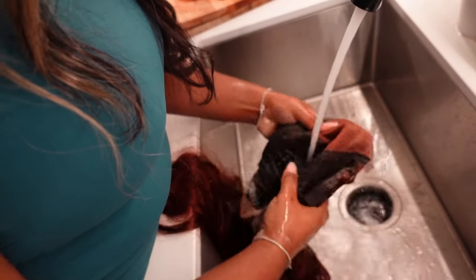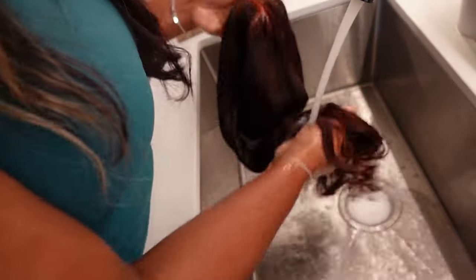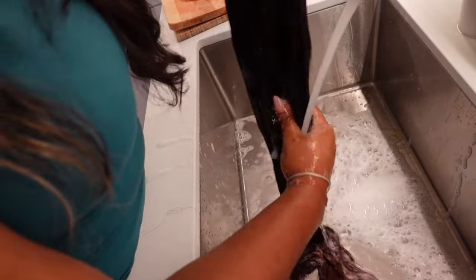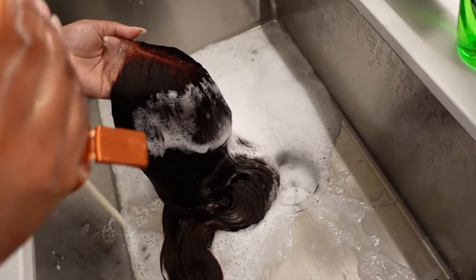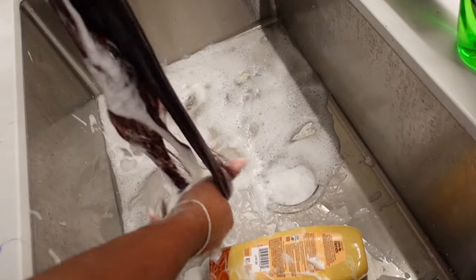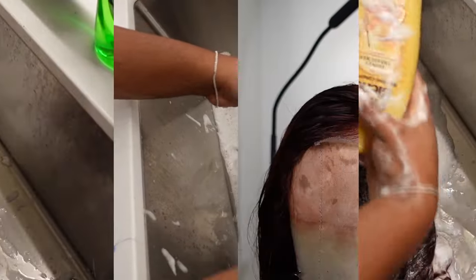Now just washing the wig — regardless of bleaching the knots, I always find it important to wash your wigs. This hair comes from overseas and you should always wash things for your own personal health reasons. I like to use a moisturizing shampoo because shampoos can be dry and stripping — I'll link it below. After shampooing I went in with my moisturizing deep conditioner and let it sit for 30 minutes, which just helps soften the hair back up after shampooing.